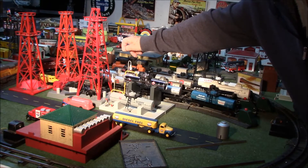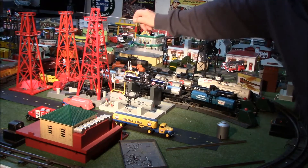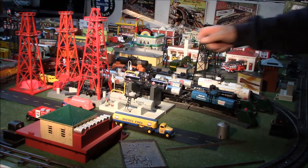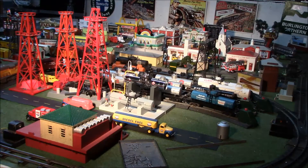The oil derrick previously released in 2004 also has a bubbling tube to show oil coming up from the ground. The old American Flyer derrick shows the size and compatibility of the Lionel American Flyer accessories going with your current or older American Flyer items.